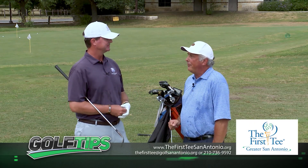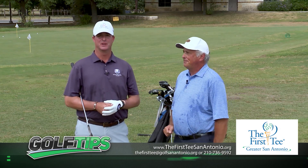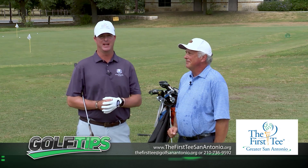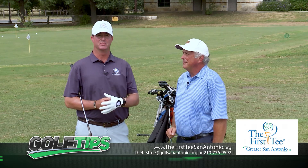If you want to come out to the First Tee and get lessons, how do people get in touch with you? We've got the website — First Tee of Greater San Antonio — on the screen, and underneath that is my telephone number. You can reach out either way. We're just north of the Pearl on Mulberry, in between 281 and Broadway. Come see us.